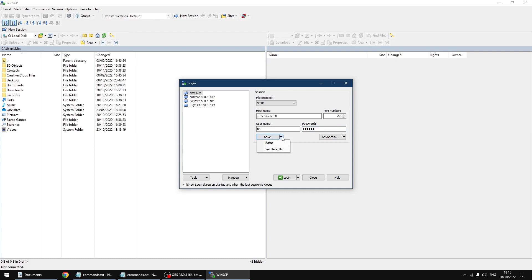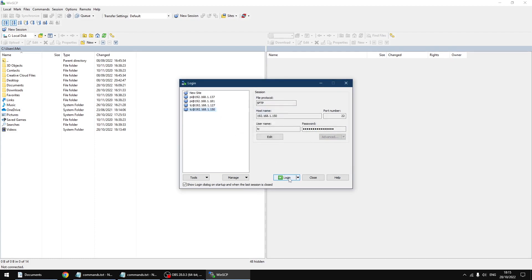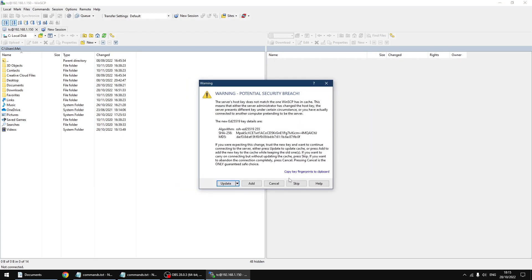I'm going to click on save in the drop down, click save, and save my password — it's up to you if you want to do that, but it's something I always do. Then I'm going to click login and then update.